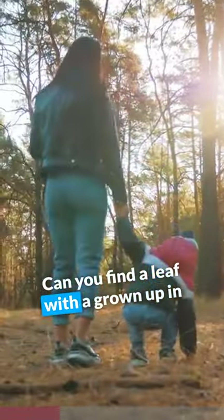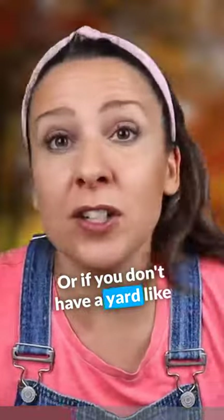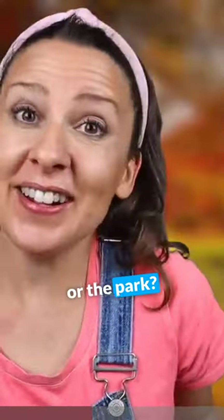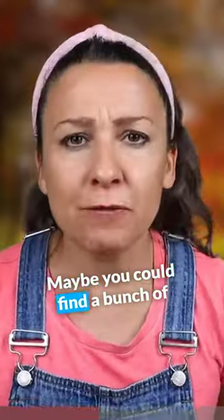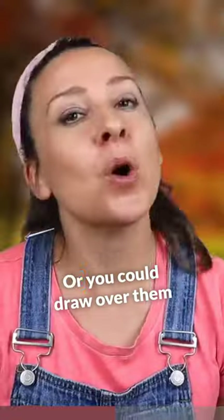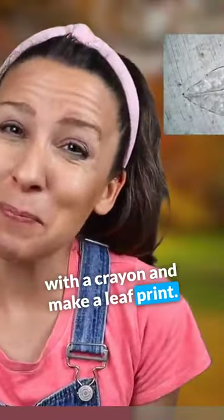Can you find a leaf with a grown up in your yard today? Or if you don't have a yard like me, maybe at the playground or the park? Maybe you could find a bunch of leaves and glue them on paper, or you could draw over them with a crayon and make a leaf print.